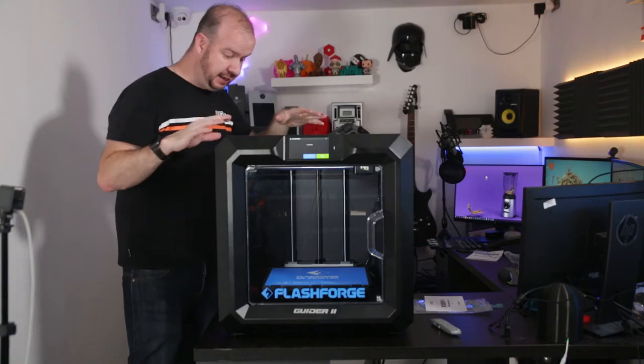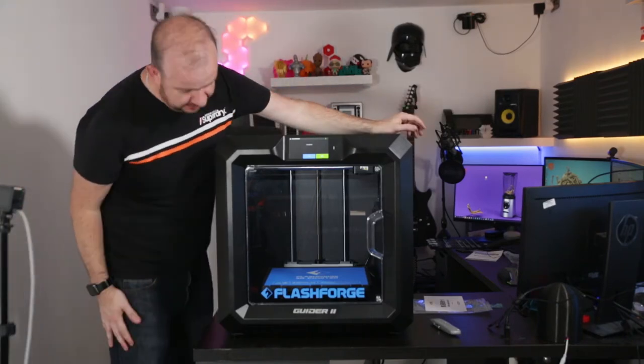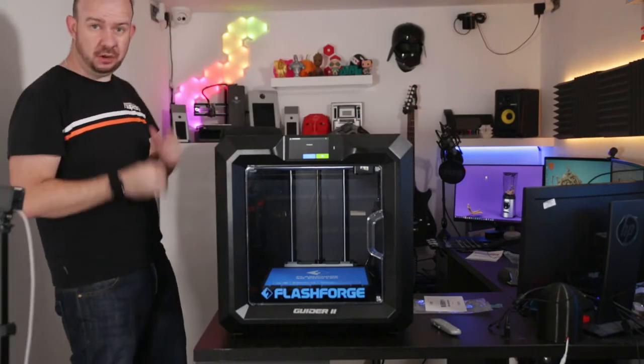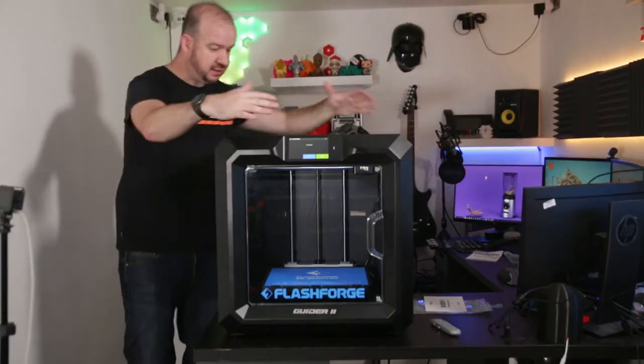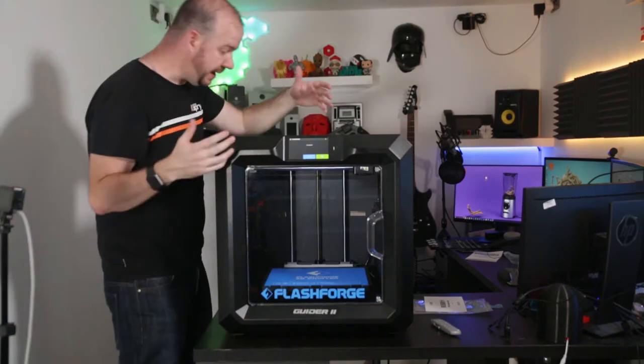She's now fully unpacked and ready to go. That was really easy compared to the seven or eight hours it took me to set up my Prusa — pretty good really. I still can't get over the size of this thing, it's so big. There's not a lot to say about the outside — it's contained, it's got a lid, so you can print enclosed and print ABS.